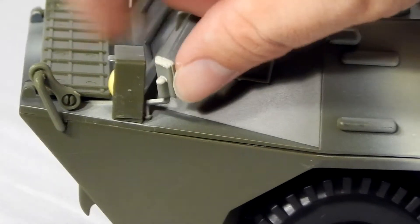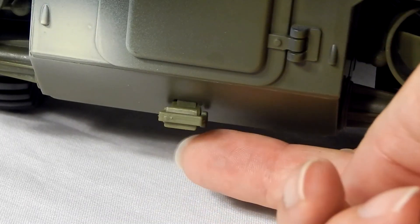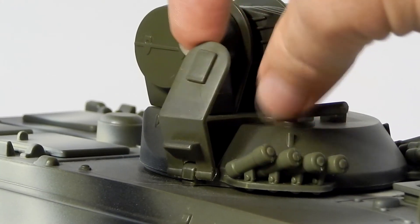We have some random bits to throw out here. The side view mirrors are adjustable and there is what is either a hitch or a footstep on the back just below the rear door. Finally, we apologize, but we were unable to figure out what this feature is. This section of the turret flips up — if anyone knows what that's for, we'd love to hear from you.